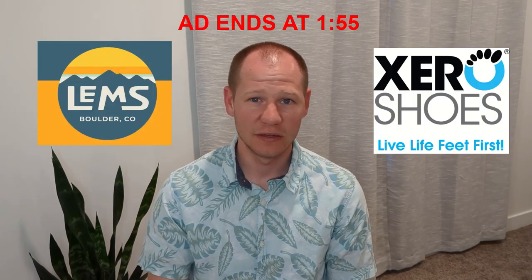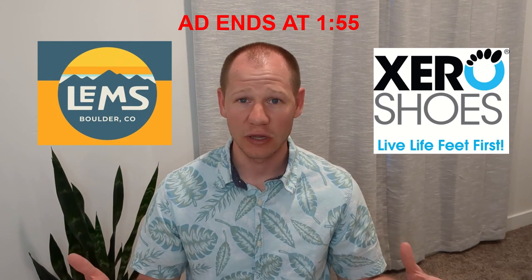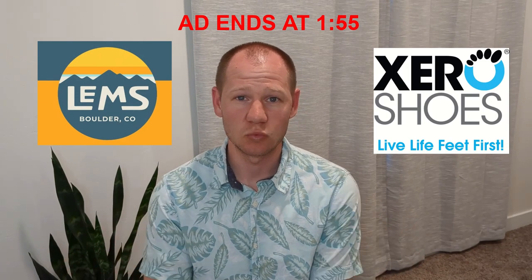Before we get going with the review, I just wanted to mention some of the affiliate links that we have. If you go check out the description of this video, you'll see a link to LEMS Shoes and Xero Shoes. If you use one of those links to get to their websites and you make a purchase, we will receive a small commission from that.